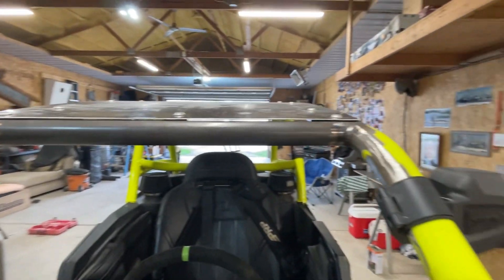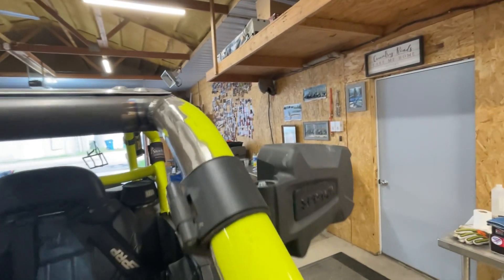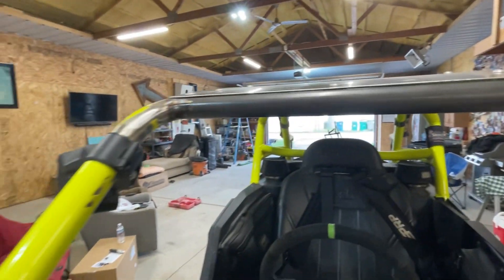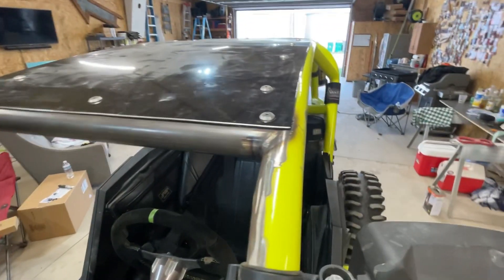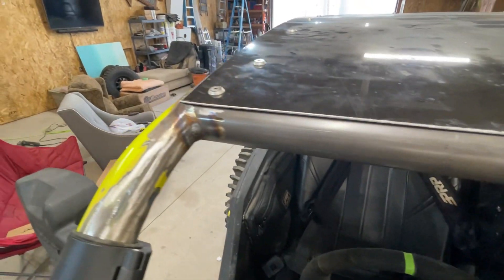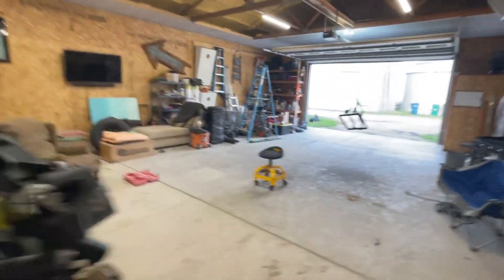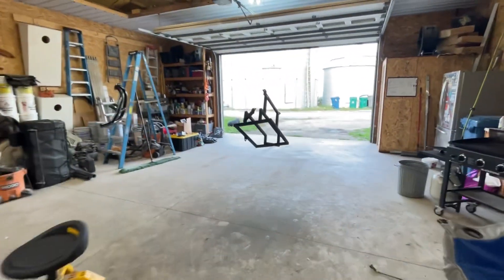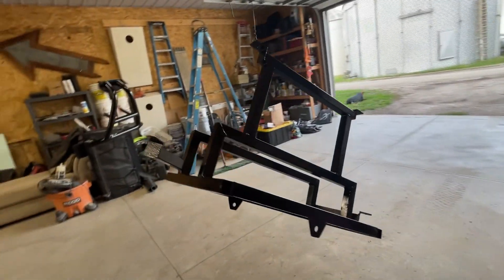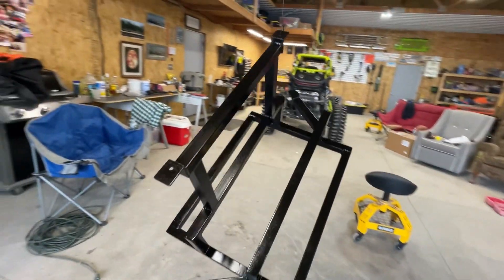My buddy — we'll call him Gustafson Customs — does really great welding. He modified all of that for me, put it all back together, and put the new tabs on there for the screws for the roof. Really great work. He also made this really nice cooler rack which I'll be putting on pretty soon, and I will show you what it looks like in this video.